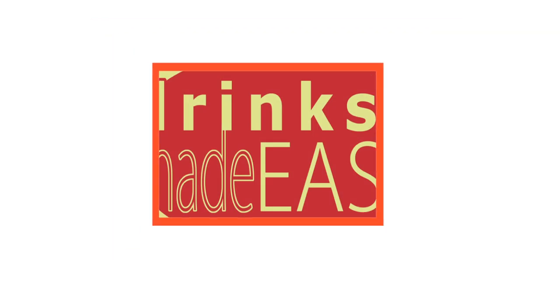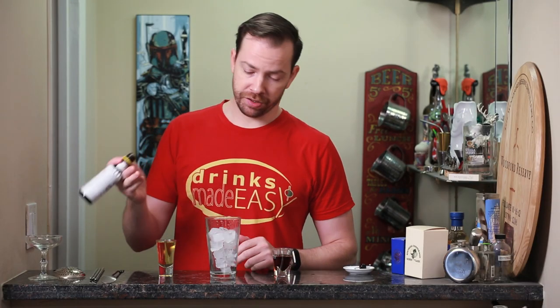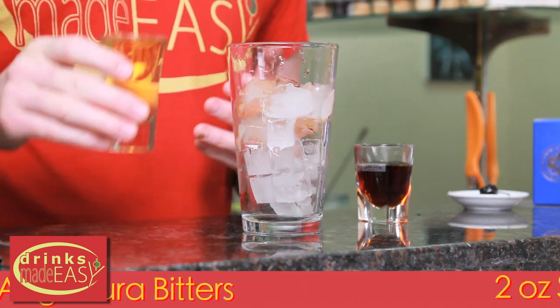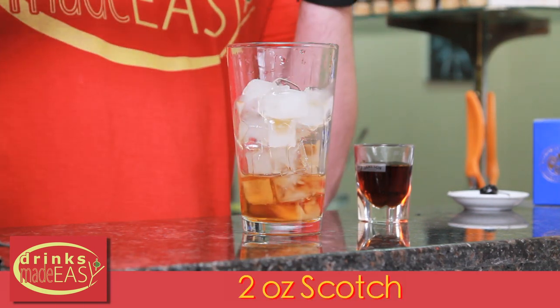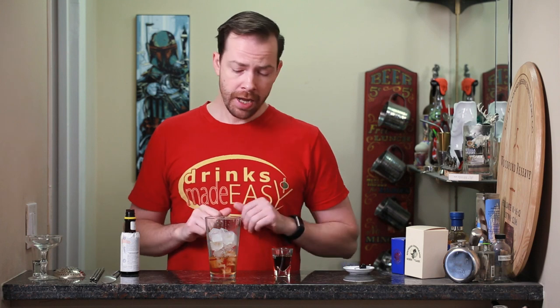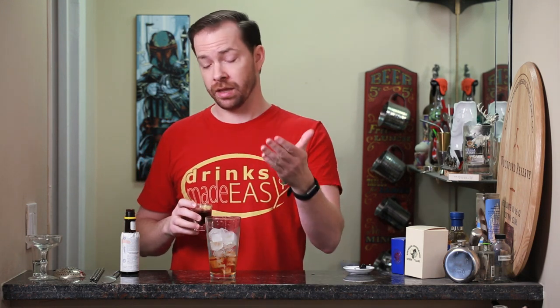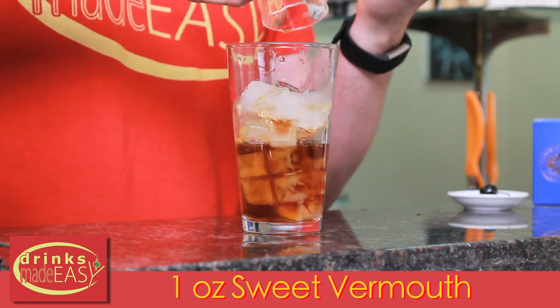Without any further ado, let's make a cocktail. To build the Rob Roy you'll start with two dashes of Angostura bitters. Next you'll add the Scotch of your choice. I personally prefer a heavily peated Scotch, or you could go with a heavily sherried Scotch if you want something sweeter. This is a great cocktail to really vary up what you like or what your guests like in terms of their Scotch preference.